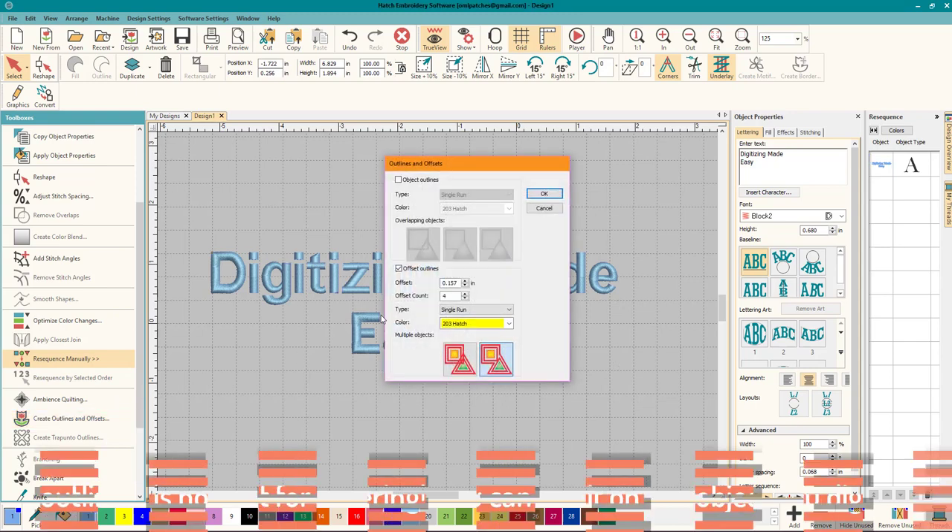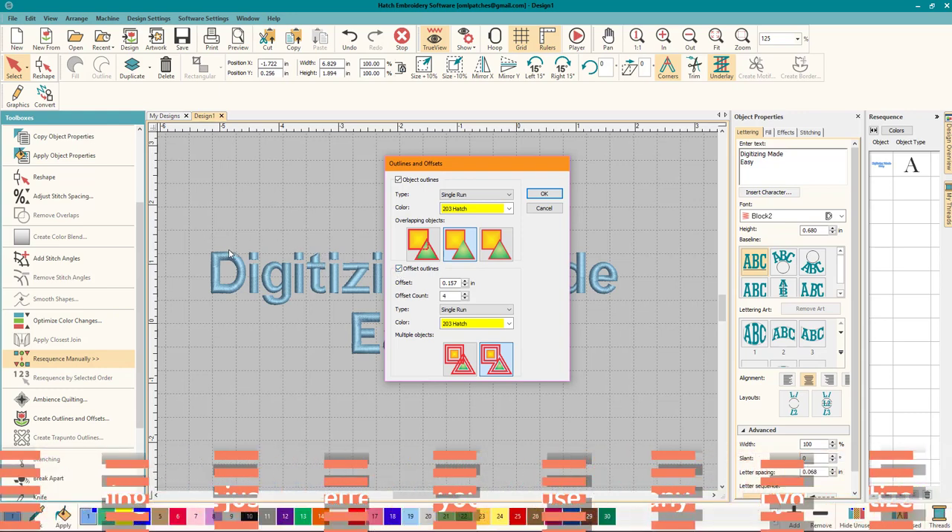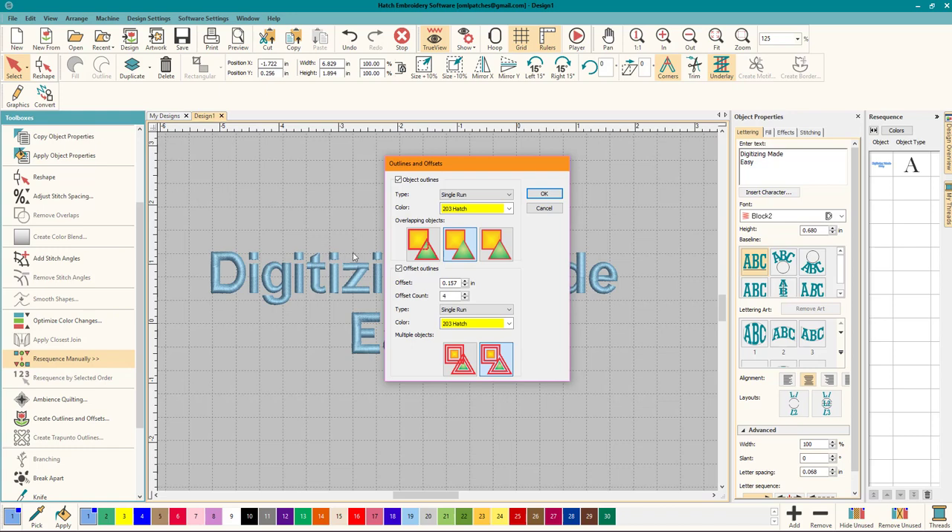We're going to click on that and turn off offsets. You could do both at the same time — offsets and outlines together. Offsets will offset the design so you'll have layers closer and further out, and you can set them up, but today we're going to do outlines.